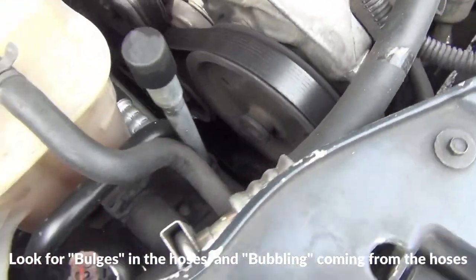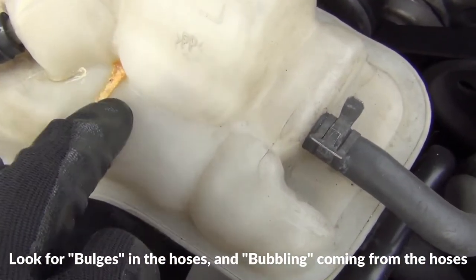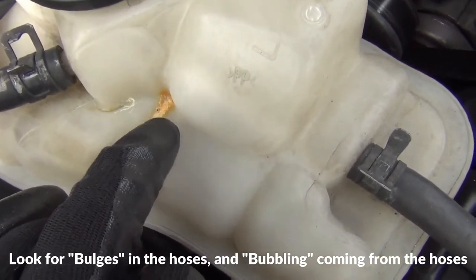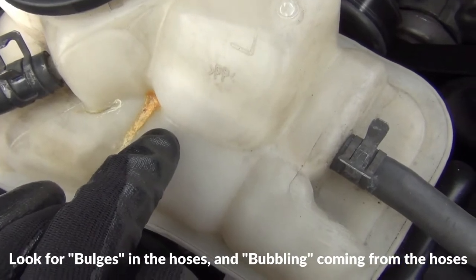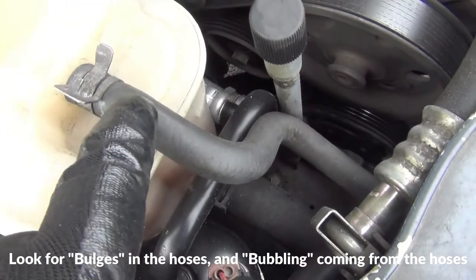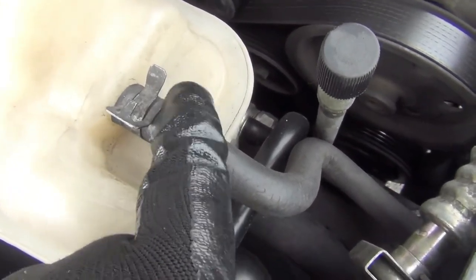If you have a crack in your reservoir, like I have here, that can also get air into your system and cause buildup, or cause your hoses to bulge and cause bubbling at some of the hose attachments where the hose attaches to.